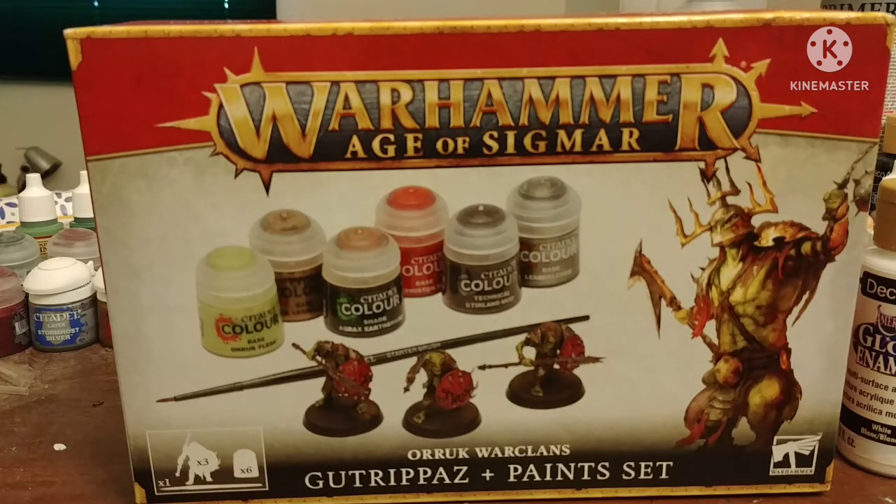Today I'll show you how to begin in this hobby with a box set for beginners. This is a beginner box for Age of Sigmar, Orruk Warclans Gutrippas.